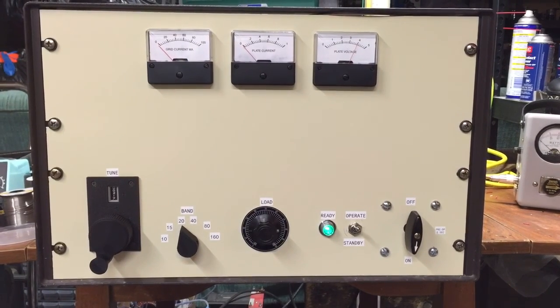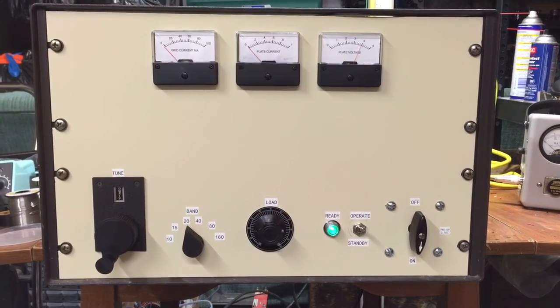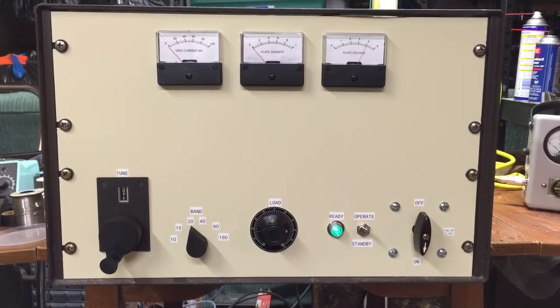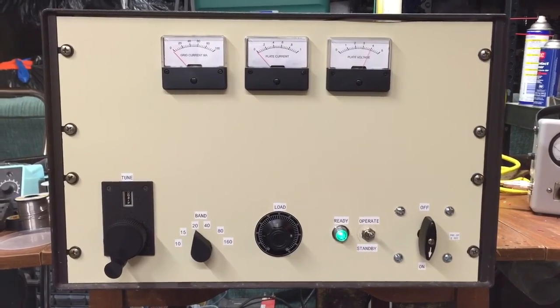Hey guys, finally finished up this 3CPX1500A7 amplifier after about a year and a half of building the LDMOS solid-state amplifiers. I had started this right before I had begun working on those, got bored doing those, so I decided to go back and finish this up.